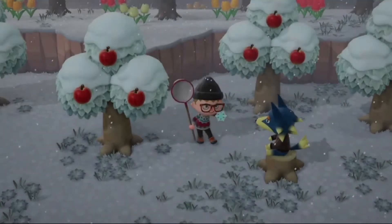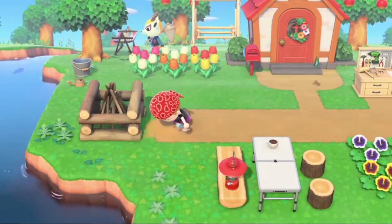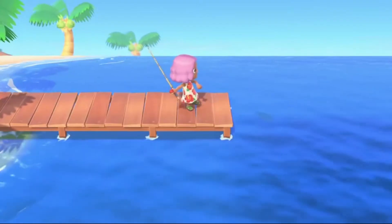Hi everyone, I'm BackRolls and welcome to the Nintendo Nerds, a show where we talk about art, design, and all things Nintendo.